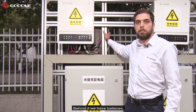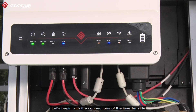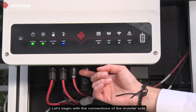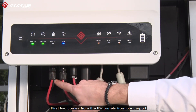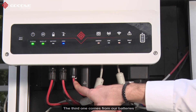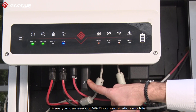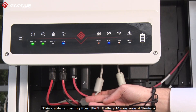Behind it we have batteries and here we have the AC distribution box. Let's begin with the connections on the inverter side. Here you can see three pairs of DC cables — the first two come from the PV panels on our carport, and the third one comes from our batteries. Here you can see our Wi-Fi communication module, and this cable is coming from the BMS battery management system.